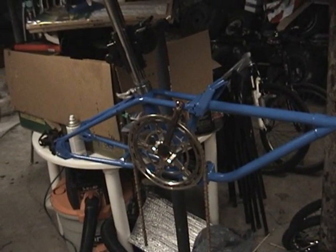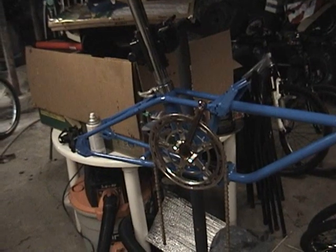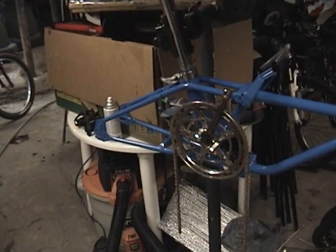Sunday, February 12, 2012. This is Mercedes Diesel Guy and this is my Dayhan Classic 3 folding bike.